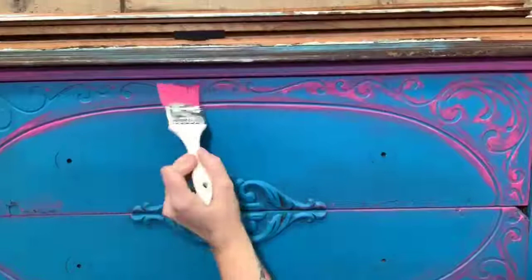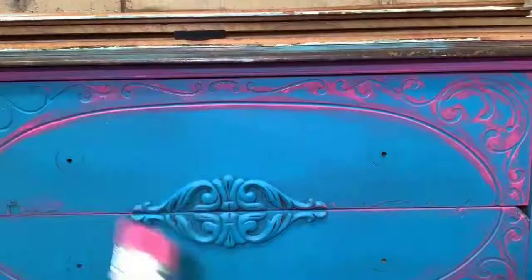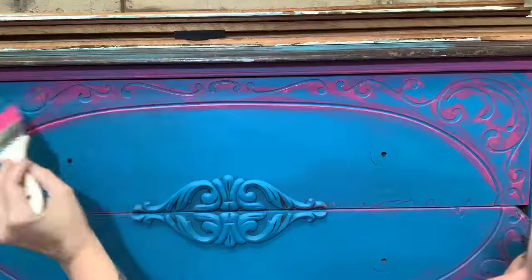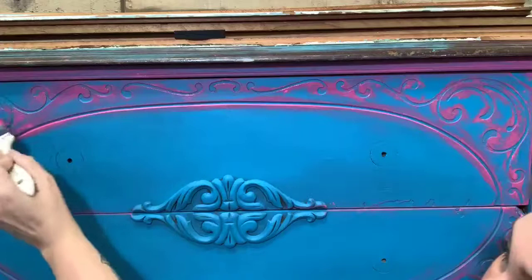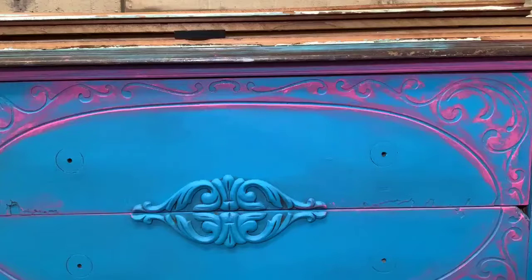I go over them with my chip brush, trying to highlight all those raised little areas. I'm just trying to do my very best to get in there and create a look as if I went in and sanded it — but I didn't, it's just paint. A lot of people like to sand to do a faux distressing, but I do not. This is just my way of doing it and how I get the job done on all of them.